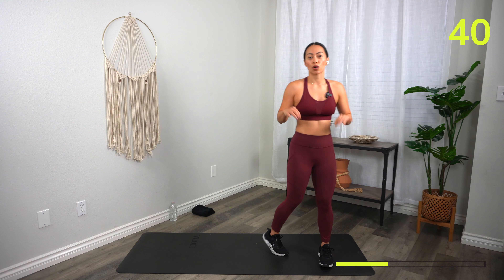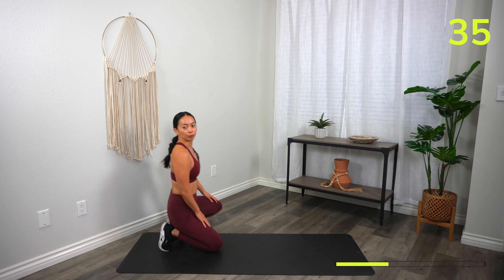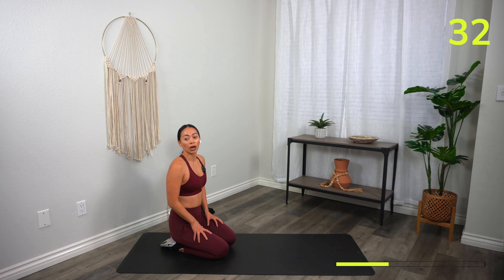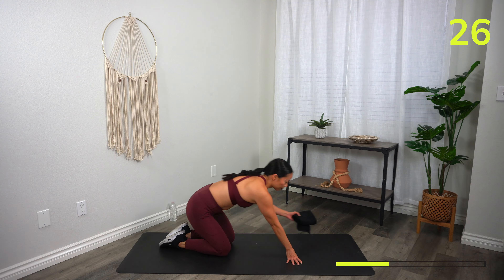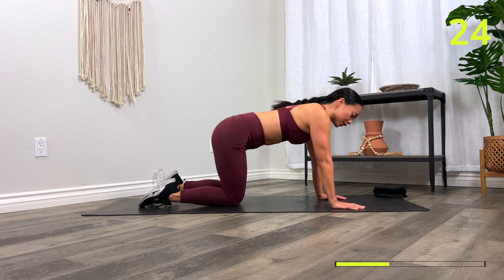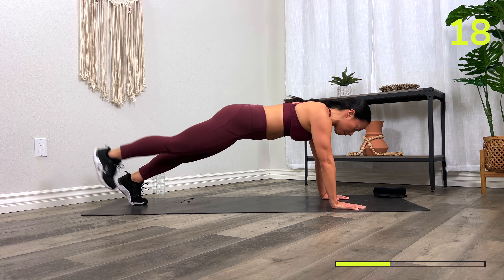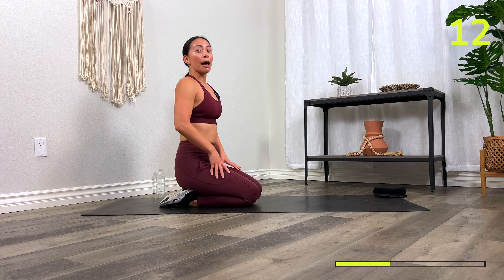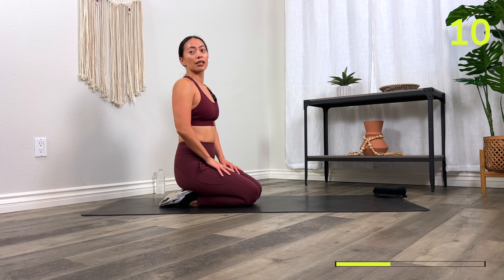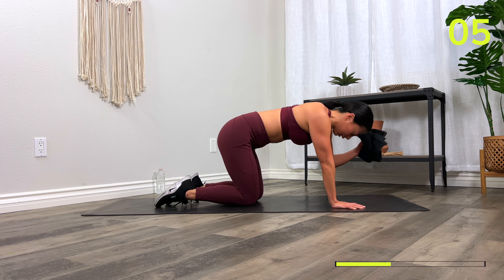We're going to be moving on to core — block number two is all about core work. When you're ready, head down to the floor. First exercise: plank leg lifts. Plank position, shoulders stacked on top of wrists. Without moving your butt, leg lifts up — feel that contraction in the booty. If you need an option, drop down to those knees. We're going to be here for 30 seconds. Here we go — three, two, one, let's go!